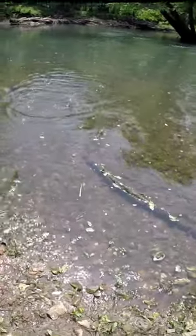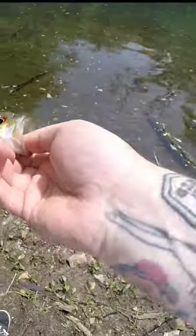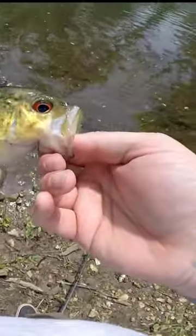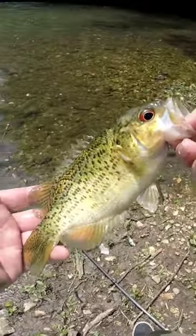Got one! Little rock bass — little Ozark rock bass. He hit it, this guy's a pretty good size. You can see that gold on the cheek right there — that's what makes these Ozark bass.